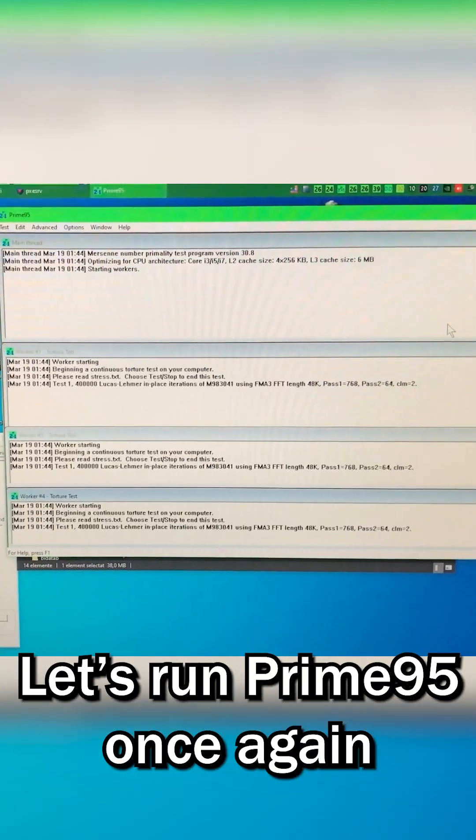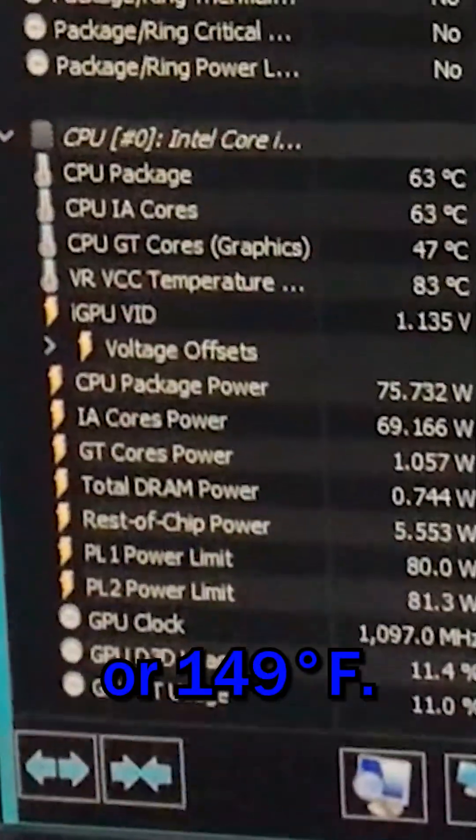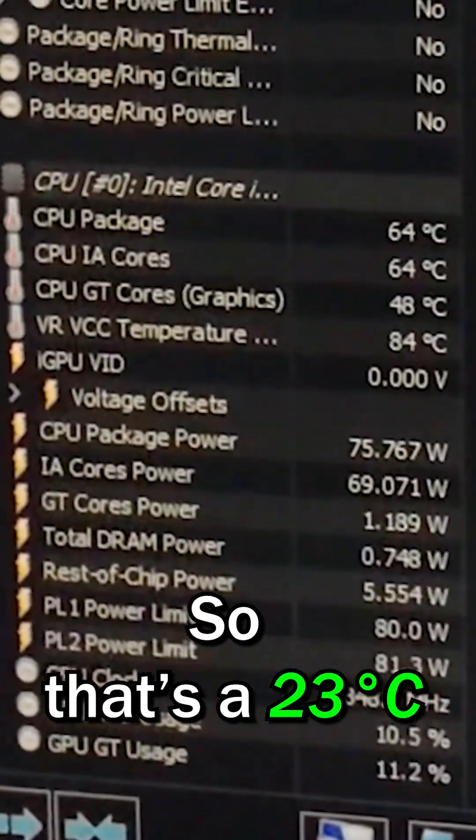Let's run Prime95 once again to stress the CPU. As you can see, the CPU temps reach close to 65 degrees Celsius, or 149 Fahrenheit. So that's a 23-degree Celsius improvement over the old cooler.